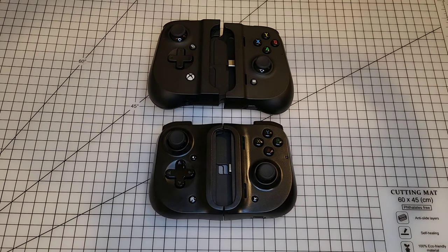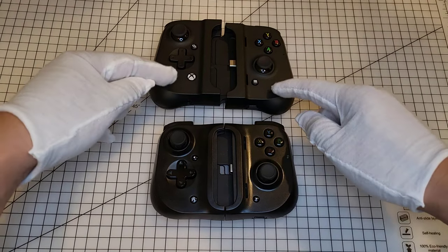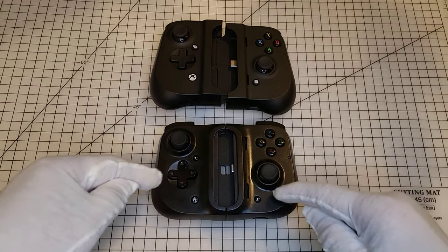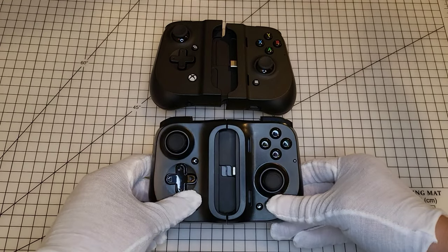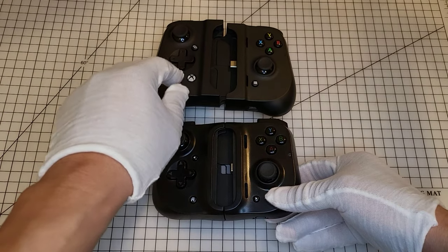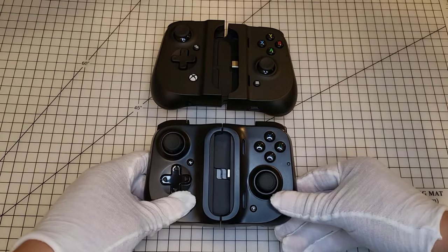Welcome back retro gamers, today we're going to compare two mobile game controllers for the mobile phone. Do you guys notice anything different between these two? One's a little bigger — this is the big brother. This is the Razer, the one I showed you guys last week. And this one is called the GameVice.